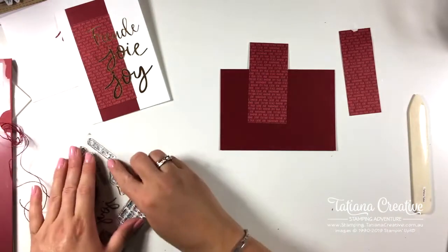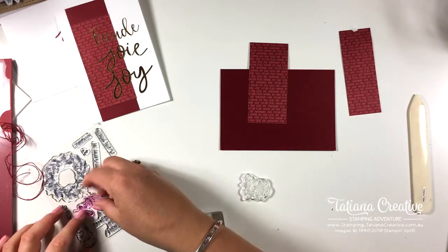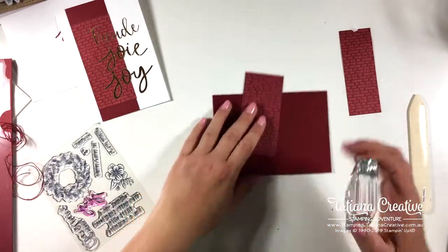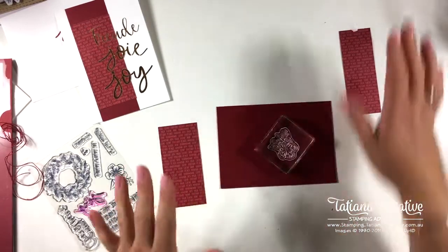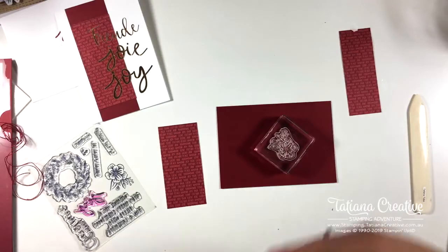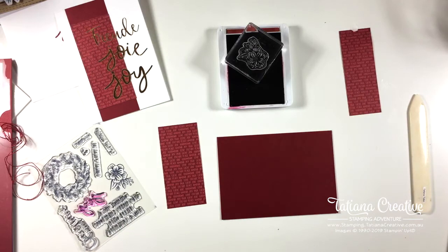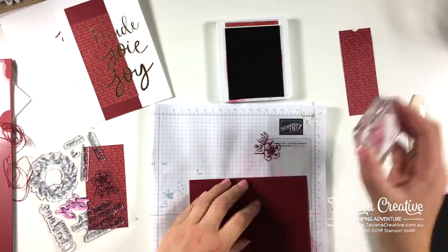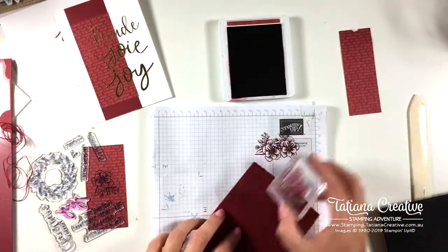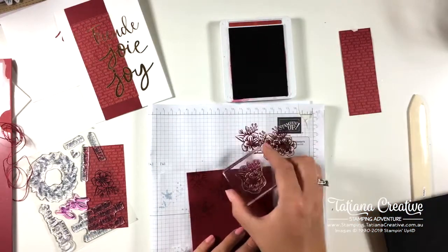I want to use the flowers — I really love these flowers. Someone tell me the time because I don't want to still be live at 11 o'clock — I want to pay my respects. Now I'm going to stamp this off first. I'll grab some scrap grid paper from down here and stamp the flowers all over the background — stamping off just creates a slightly lighter look, which is pretty.